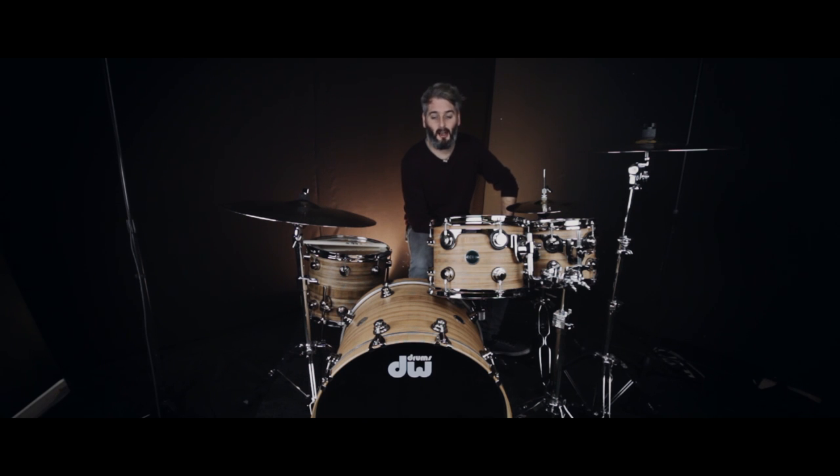This Eco-X kit is available now at soundattack.co.uk on the website. Check it out, have a listen.